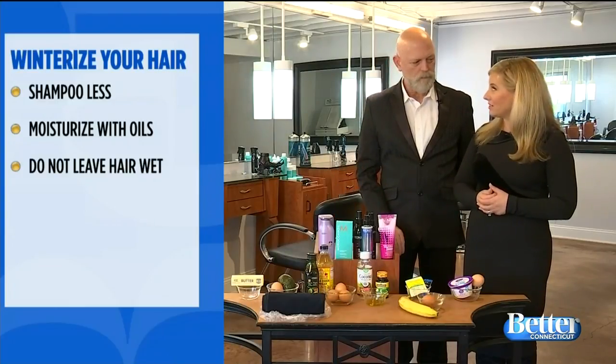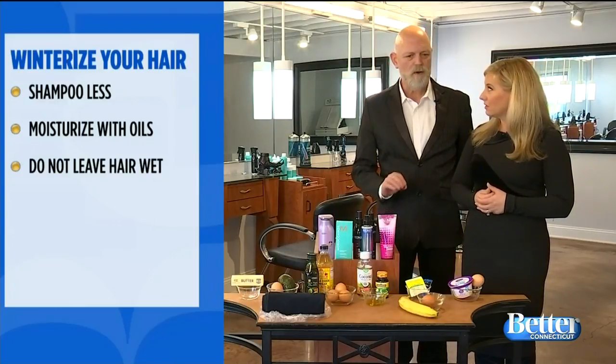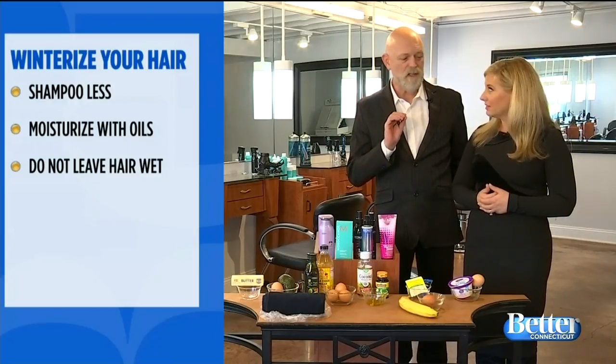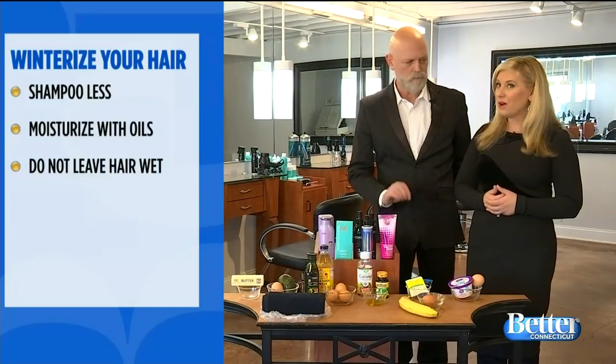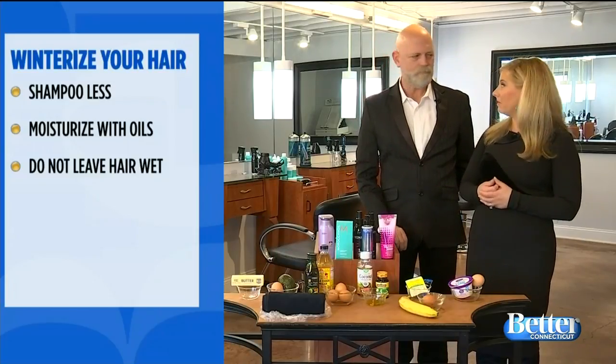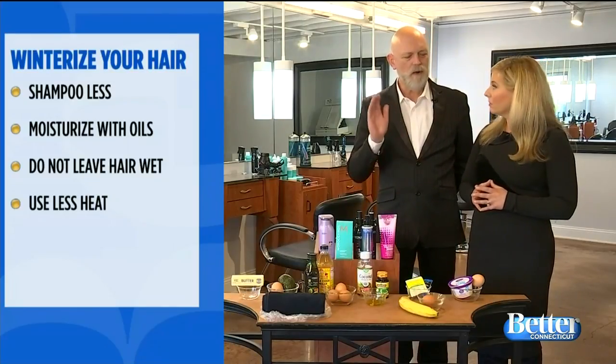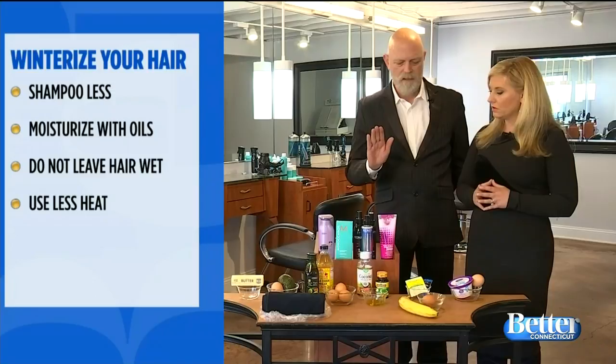We shouldn't leave our hair wet. Do not leave your hair wet. Wet hair stretches, and when you leave the hot bathroom and go out into the cold and let your hair dry naturally, it causes breakage quicker. I would have thought it was better not to dry it, but we do need to use less heat.